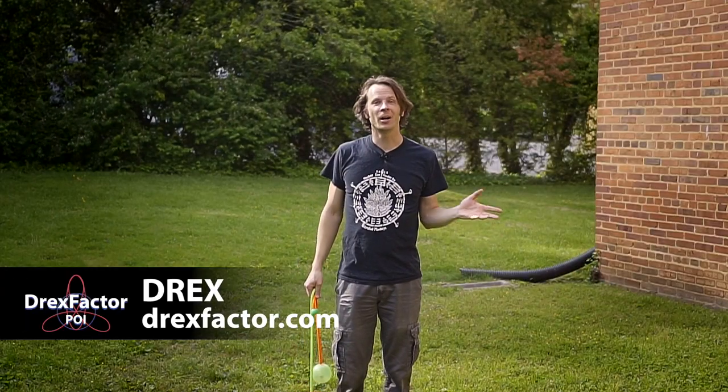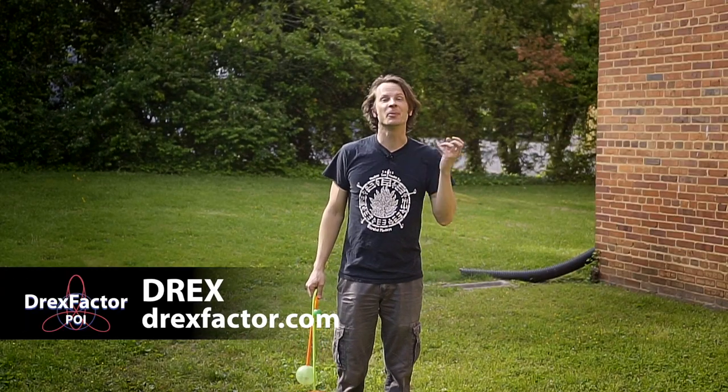Drex here from DrexFactor.com, bringing you poi spinning and flow arts to benefit your body and brain while we are all cooped up and navigating one of the craziest things to happen in my lifetime. Before we dive in, I just want to give a quick shout out to the friends of the channel.